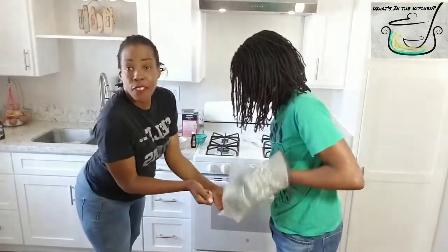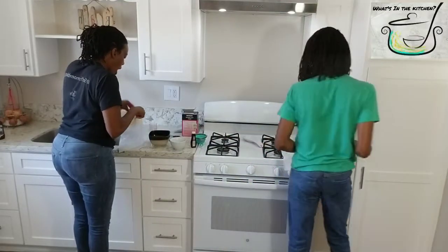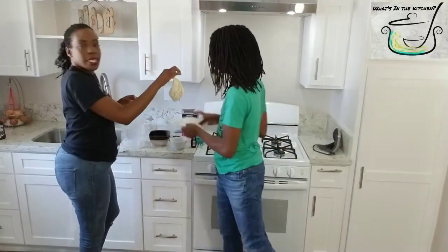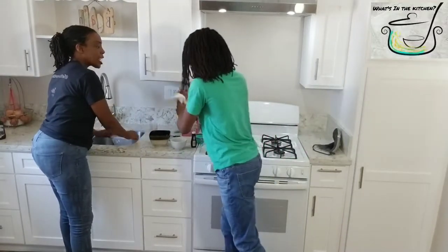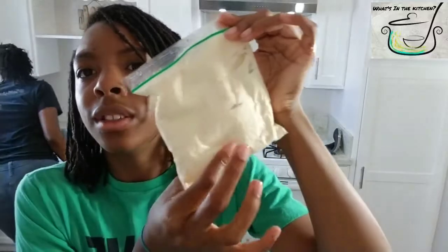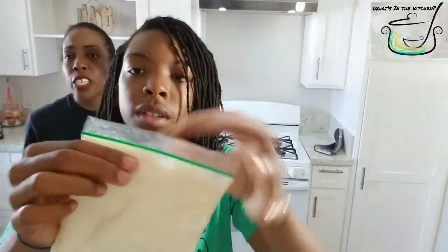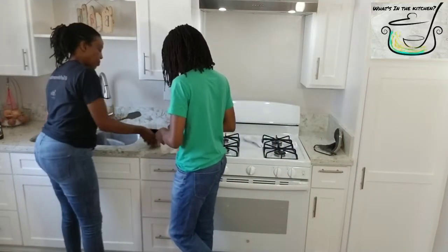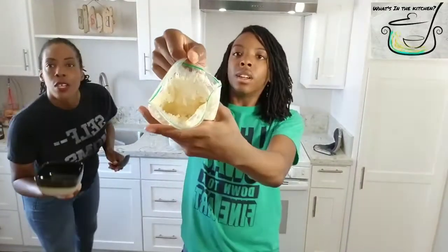We're going to do a quick version for you guys. Get the knife — let me show the camera. It's like soup, covered in ice and salt. Look at it. You can see how thick it is. You can eat it out the bag if you want to, but I'm just going to put it in the bowl.